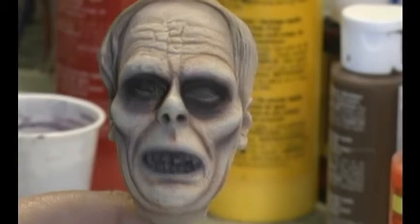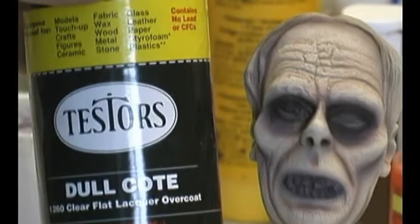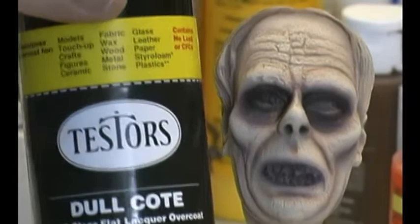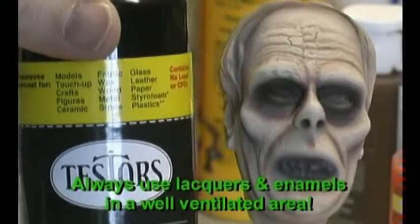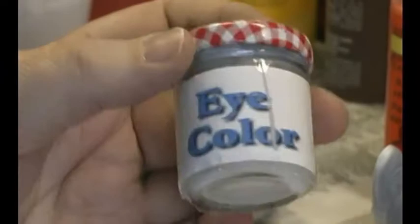Now what has to happen is we take a can of Testers Dull Coat — this is a clear flat lacquer that will protect the paint finish — so that when I'm applying the other colors, I don't have to worry about marring this particular paint so far. It's just a protective coating that I like to use. I actually use it in between all the different paint coats before I apply the next color.